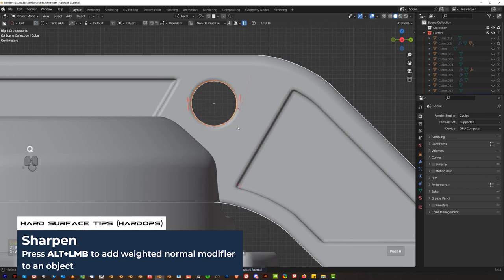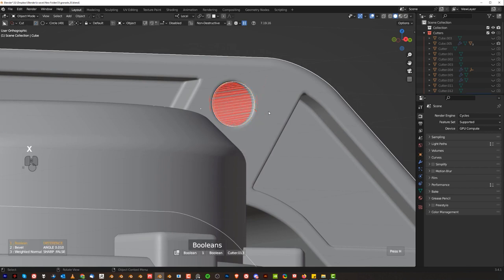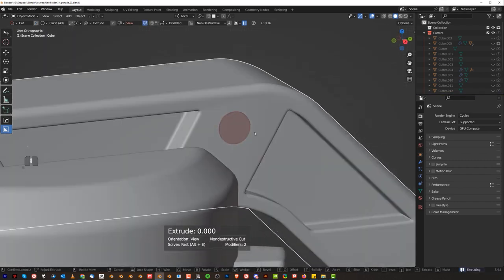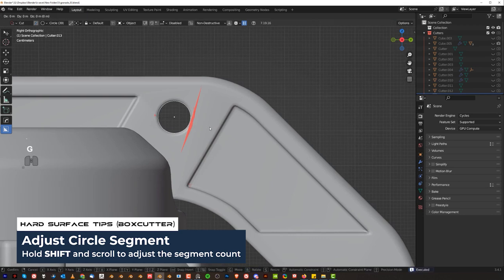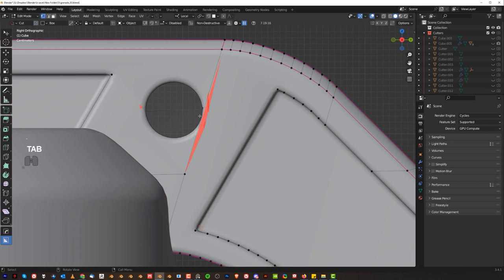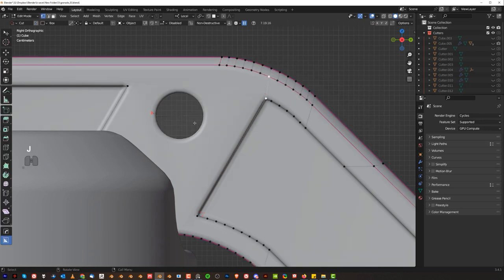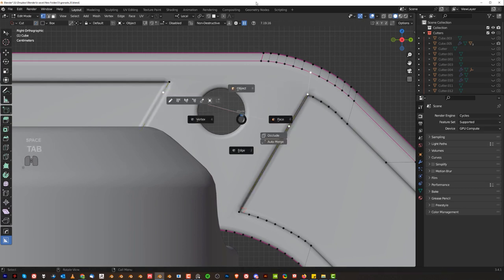Now this circle could be a little bit too dense — yeah, this is too dense. We're going to cut through, hold Shift, and scroll down a little bit. There are just edges in here — it's the connections. This edge here — see that? That's what's causing the issues. We can always fix these things. We can run a K here through this and it's going to fix it.